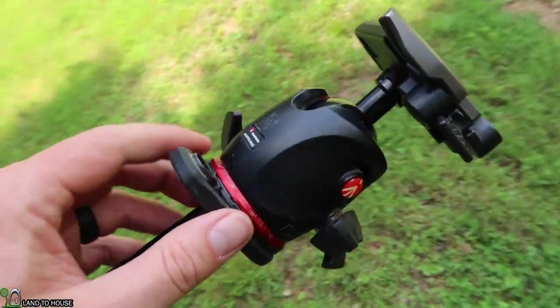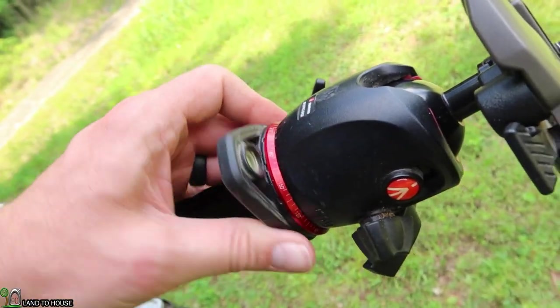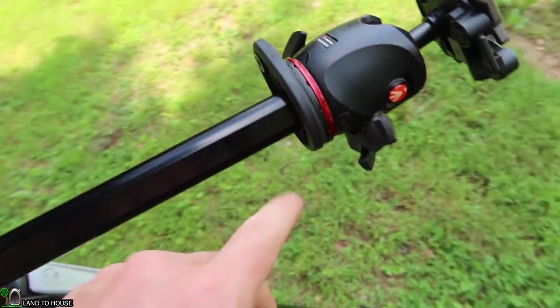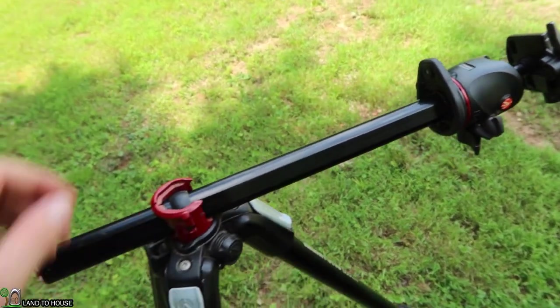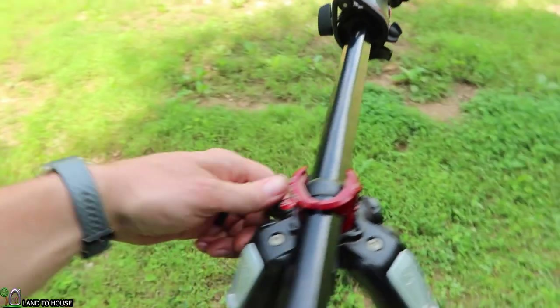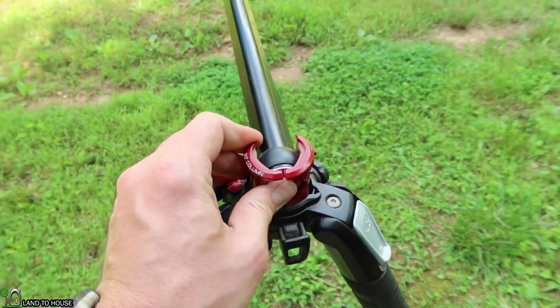It's got a level up here on this little swivel, and then it has the three-eighths thread on top of the tripod. So let me get this back into regular position and I'll discuss the things that I don't care much about.